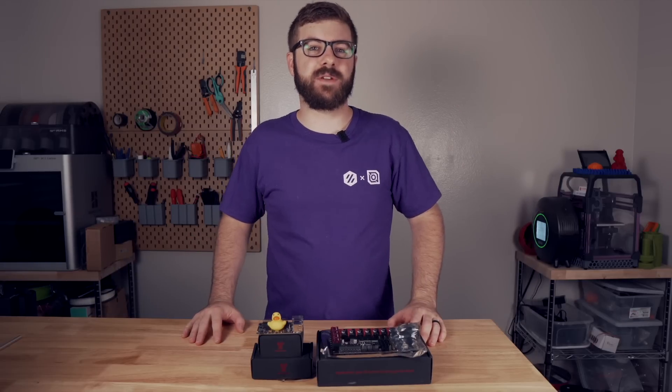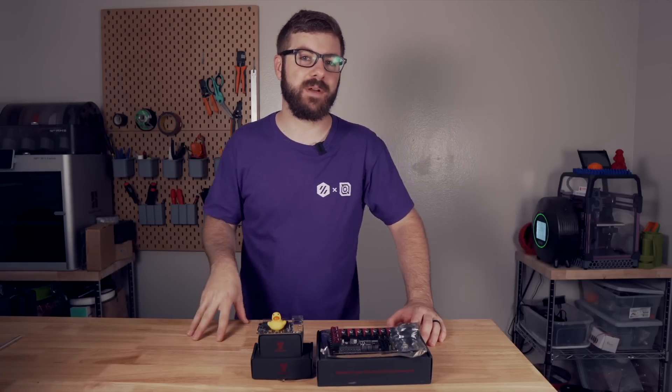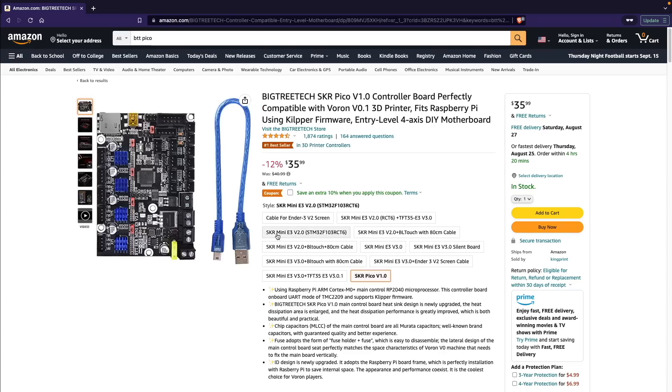BigTreeTech has been my go-to recommendation for anybody wanting to upgrade their 3D printer's controller for some years now. Starting at under $50, they are a great value for what you get. With the growing popularity of Klipper firmware,